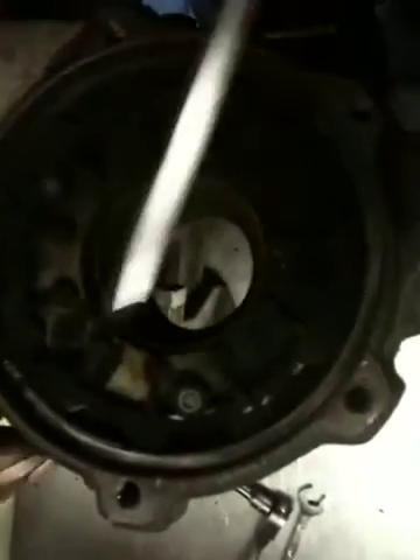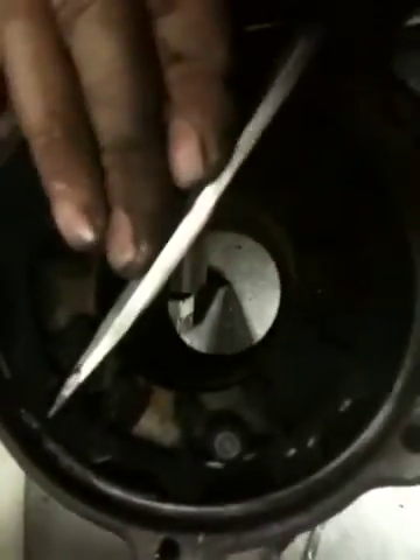We move to the main turbo unit now, and this is where we're having the issues as you can see. Grab a screwdriver. The ring gear that controls the VNT — each one of these legs here has a vane connected to it on the other side on the exhaust track. It is absolutely seized solid.